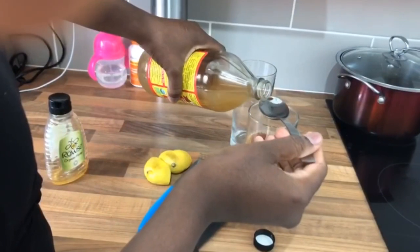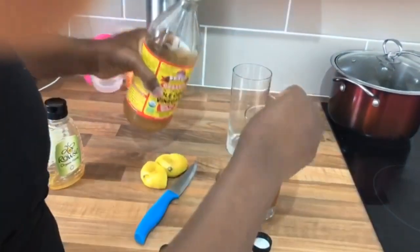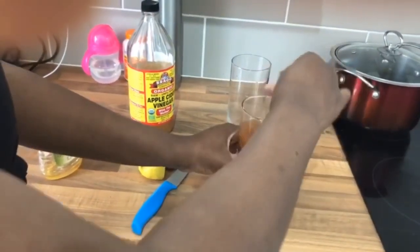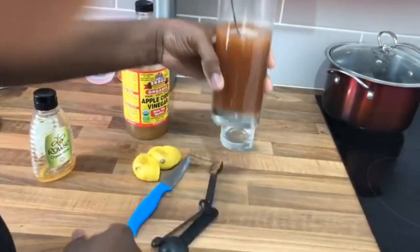And two tablespoons of apple cider vinegar — I usually shake it properly. That's my flat tummy drink ready! Guys, it's ready — you see that?